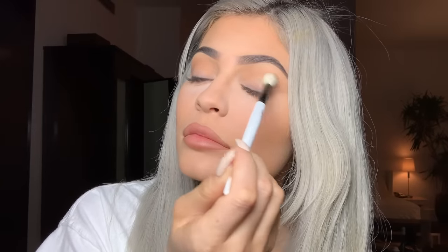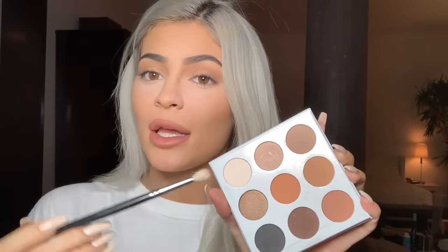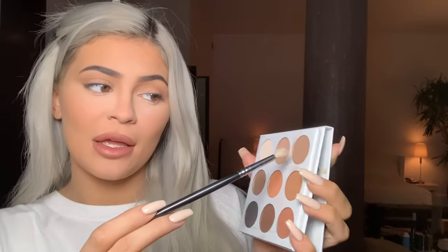I'm just working these two colors through my crease. Now I'm gonna do just topaz with a different brush for more precision — topaz is the top right one and it's a little more cool-toned. I'm just gonna take this and define my crease, make it a bit darker.